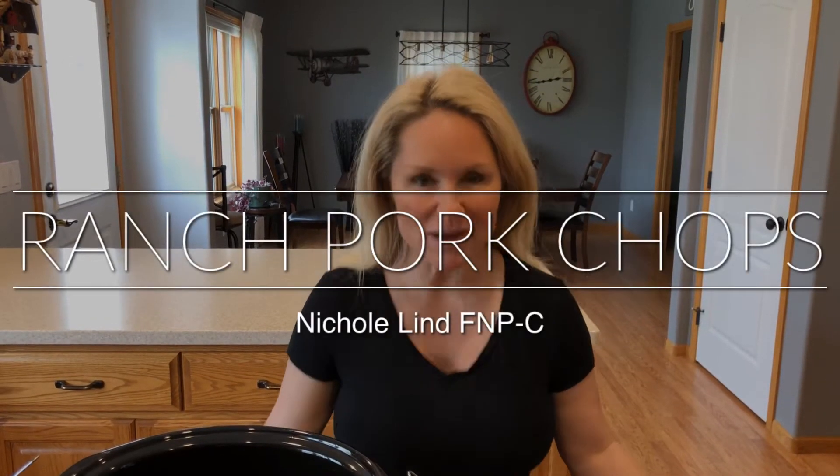Hi and welcome to your next episode of Cooking with Nicole. Today we are going to do a crock pot recipe called ranch pork chops.